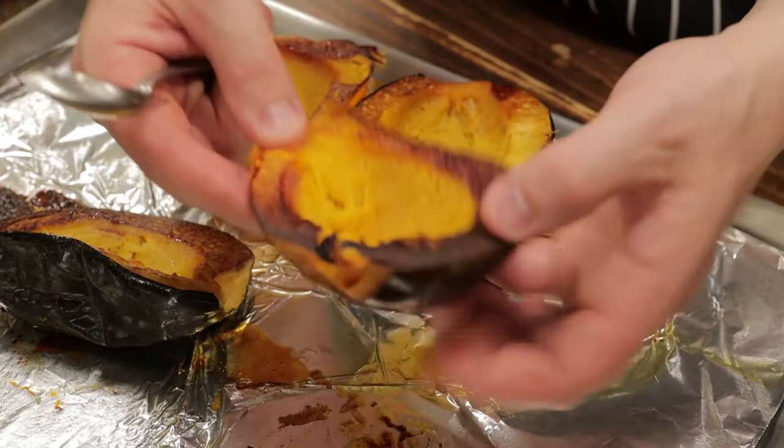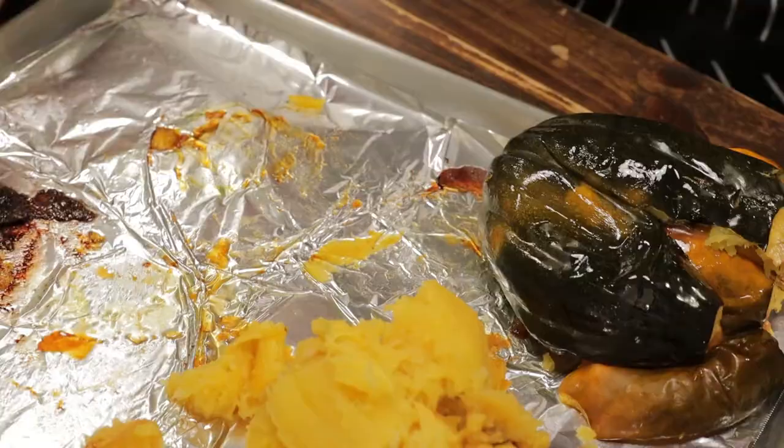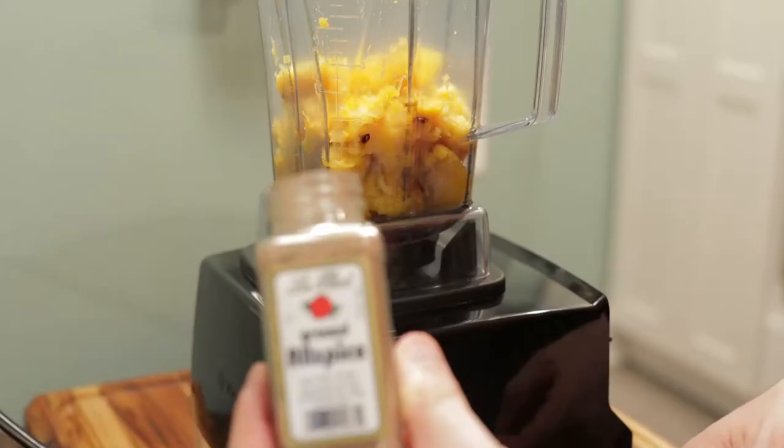Now we can remove the flesh. Just grab your spoon — we don't want any of the skin — and just gently remove the flesh of the acorn squash. Once all the flesh is removed, we're ready to blend this up.